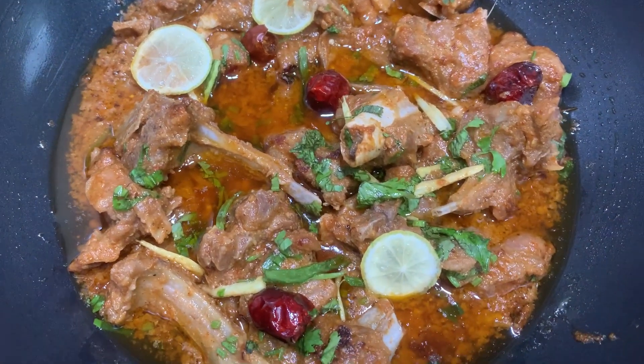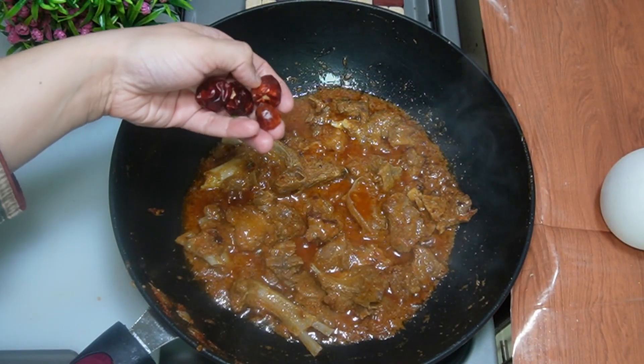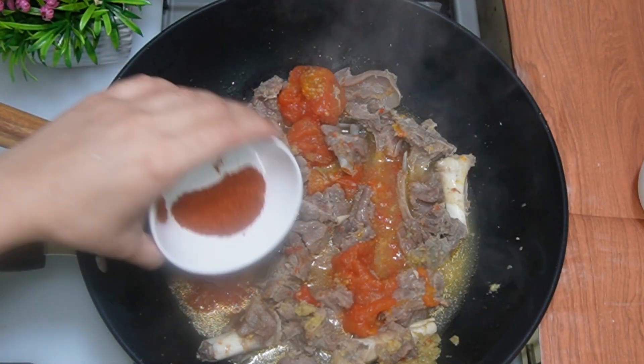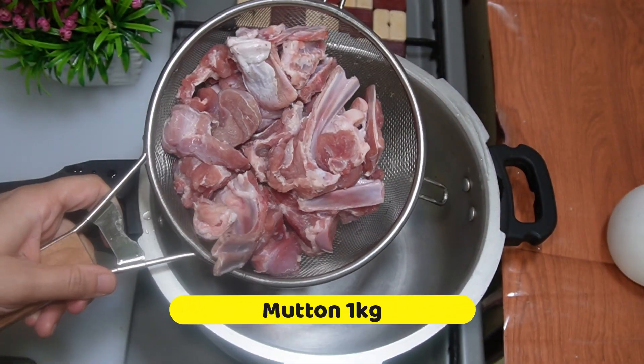Today we will make a mutton butkada. For which mutton and which time you use, you will see the video so you can know which mutton is made by the taste rule. Add 1 kg mutton in a pressure cooker.